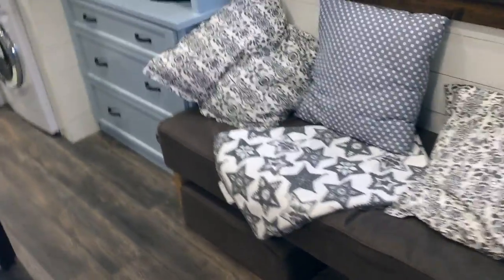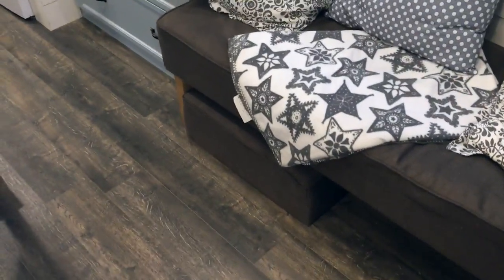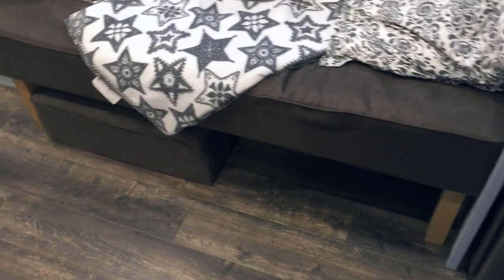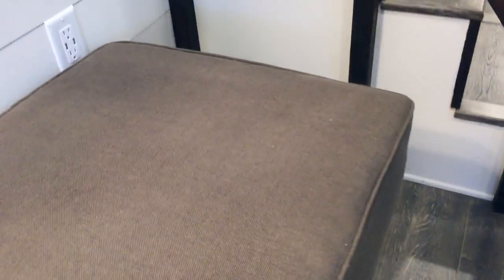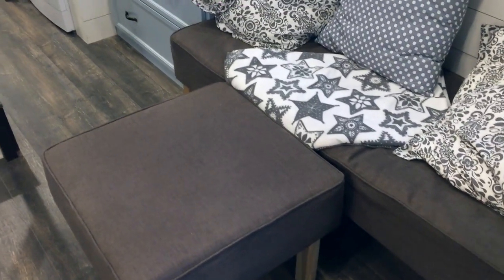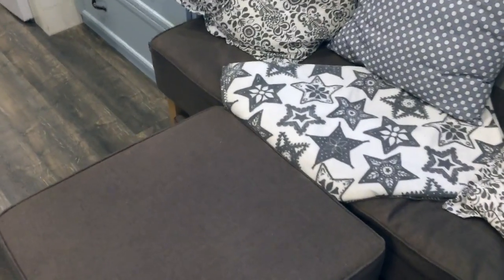The furniture in here is a custom bench — custom upholstered — with dual ottomans. The ottomans have folding card table legs. You can actually move them over and they're the same height, so they can also serve as your seating for the dining room. When you're done, they can just fold out of the way.